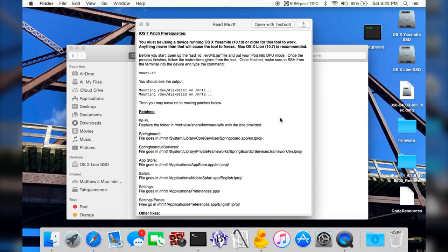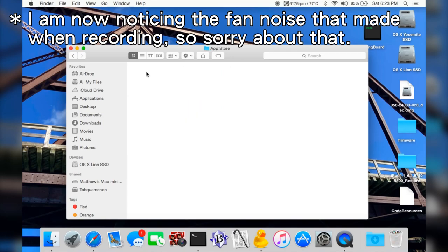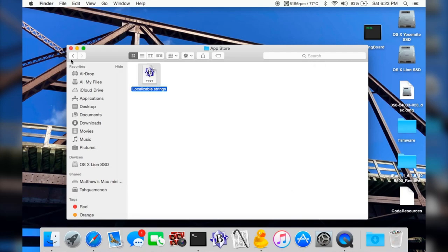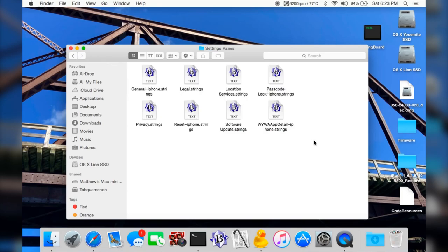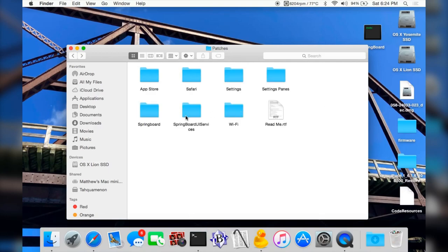I'm planning on making a tutorial once more stuff is finished on how to do this. If you want me to make a tutorial sooner, let me know in the comments below. You can see here are the patches — it's mainly some string text. This is the strings file, and the computer doesn't know how to quick-look it, so I'll just open it up in BBEdit. You can see the settings panes — I've actually changed a decent amount in here and made some more patches over this summer. They're mainly text fixes. There is also a WiFi patch here that I did not make — I'll check the readme file and add credit if it's not already there.